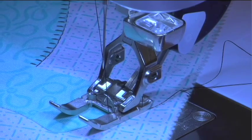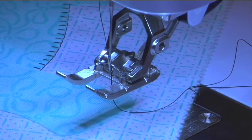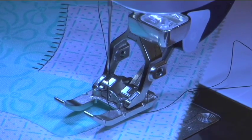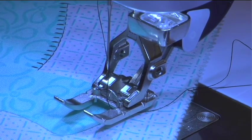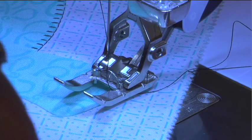And which presser foot are you using? I am using the number 20D, which stands for dual feed — it is the open embroidery foot for visibility. I've selected my blanket stitch and have that all set up, but I also want to set up the hover mode.